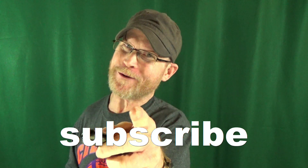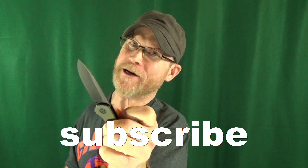How you doing? If this is your first time here, welcome to the channel. My name is Jay. Go ahead and consider clicking subscribe if you're looking for knife reviews that get right to the point.